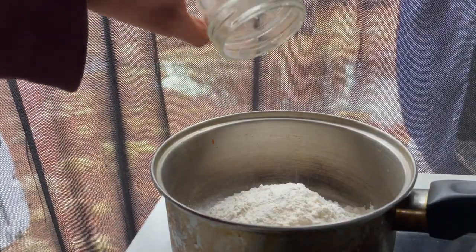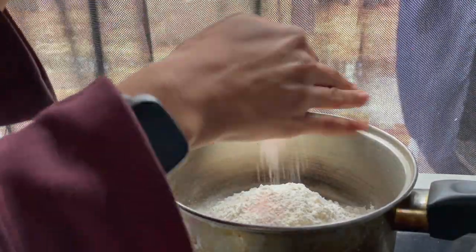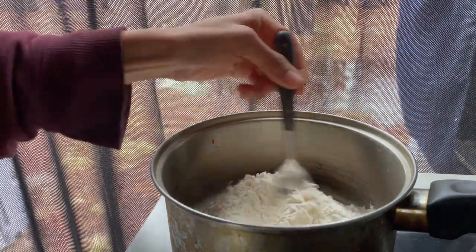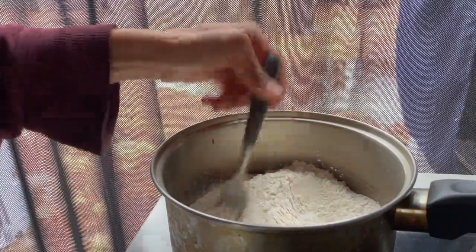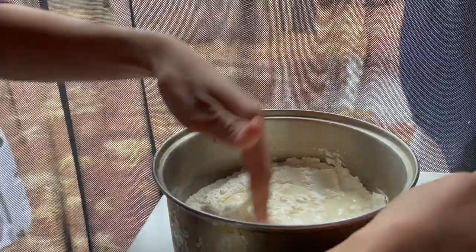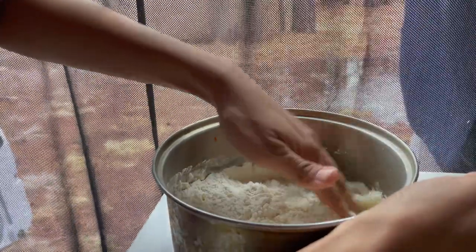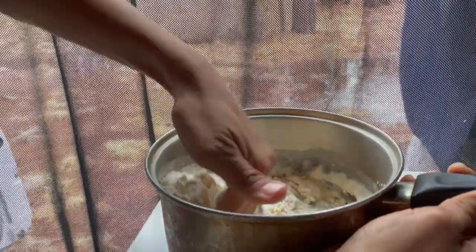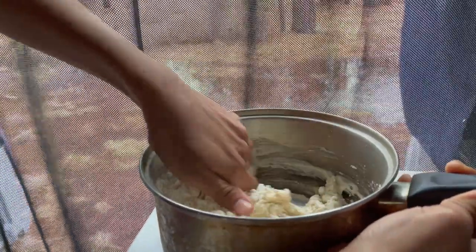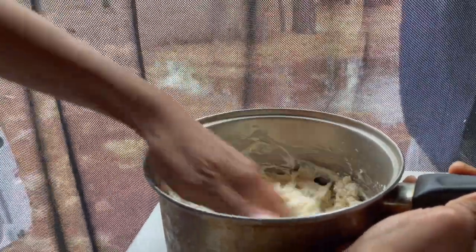These tortillas come together with minimal ingredients, starting with just flour and salt. Once your dry ingredients are combined, you simply add a mix of warm water and oil. They say using your hands — while I was skeptical at first, it was really cool to see the dough come together. I would later find that this is the case with most dough creations. You gotta trust the process.